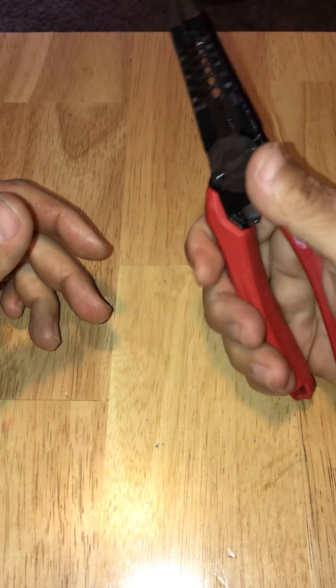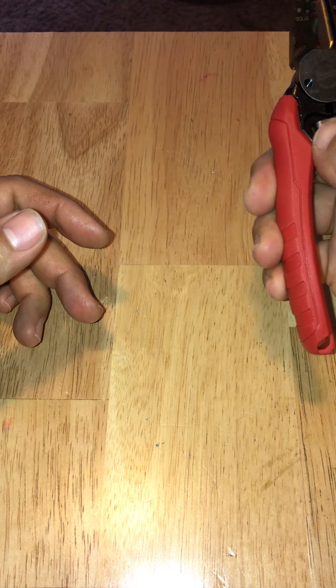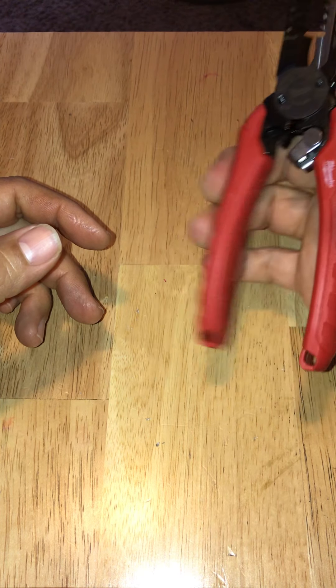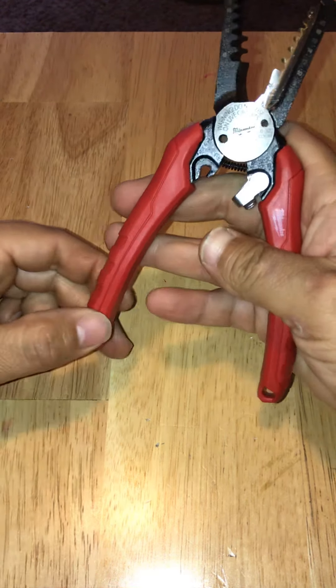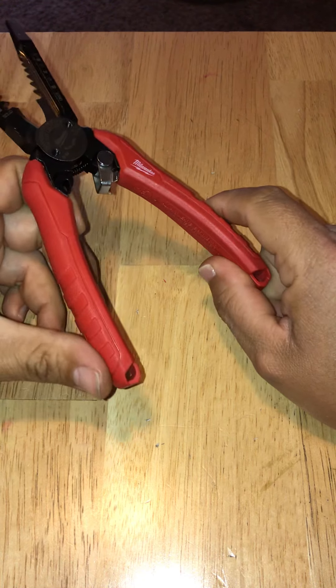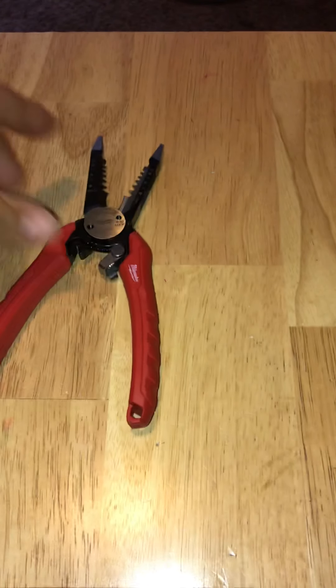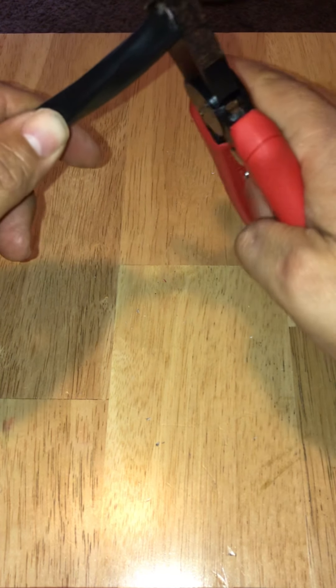It sits well in the hand. You can lock and unlock it with one hand, no problem. The rubber — or possibly silicone — grip feels quite good. I've got a couple of wires we're going to test. I have here some Romex 8-3, so 8-gauge, 3-conductor.